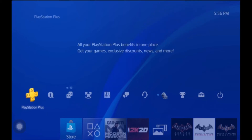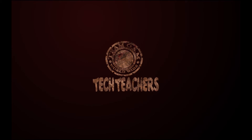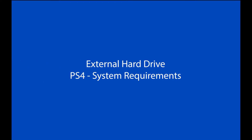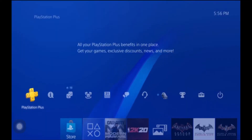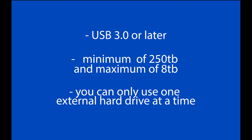Today we're going to be talking about how to use an external hard drive as your extended storage device for the PS4. First, we're going to talk about the requirements for the external hard drive. It has to be USB 3 or later, and it has to have a minimum of 250GB and a maximum of 8TB capacity.